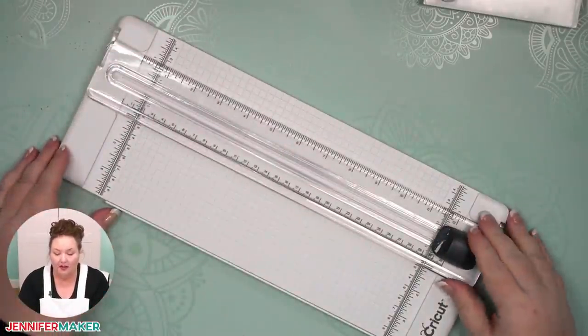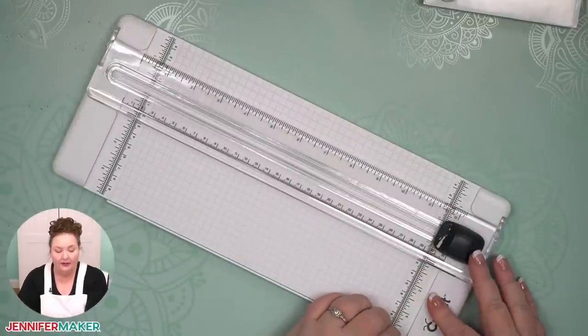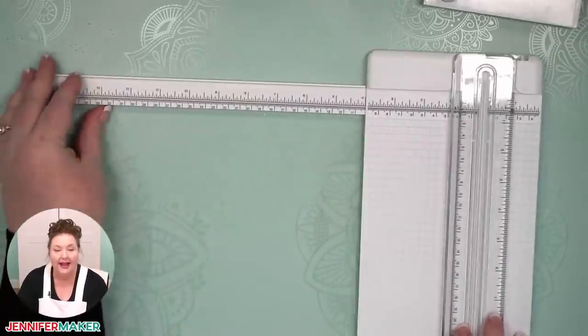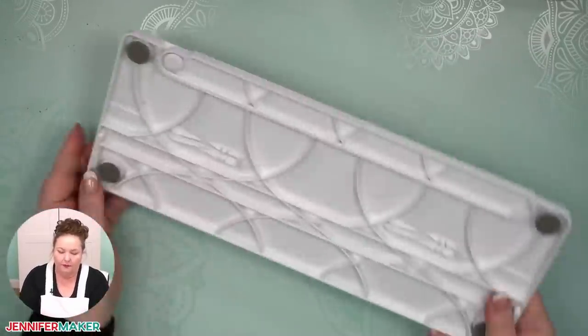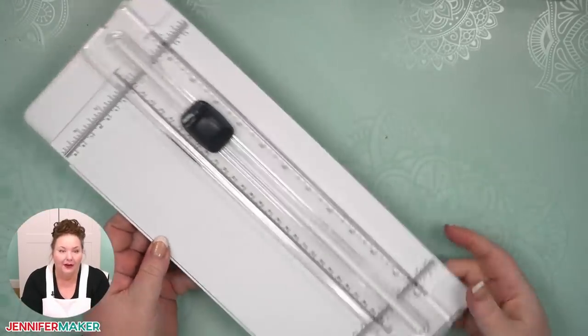Of course, you can use regular cardstock too, but you will need to cut it to size, and for that I recommend the Cricut trimmer. It's a slide trimmer — you can get replacement blades for it. It has a swing-out arm which is how you measure things: put your material right in here against the top, and then just slide it to cut. One more thing to note: there's a place on the back to keep replacement blades, so sometimes there's even one in there already.